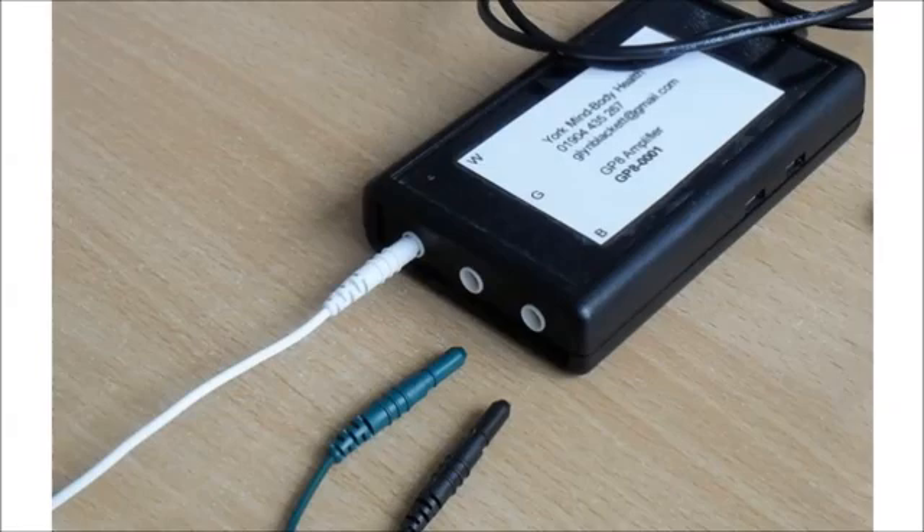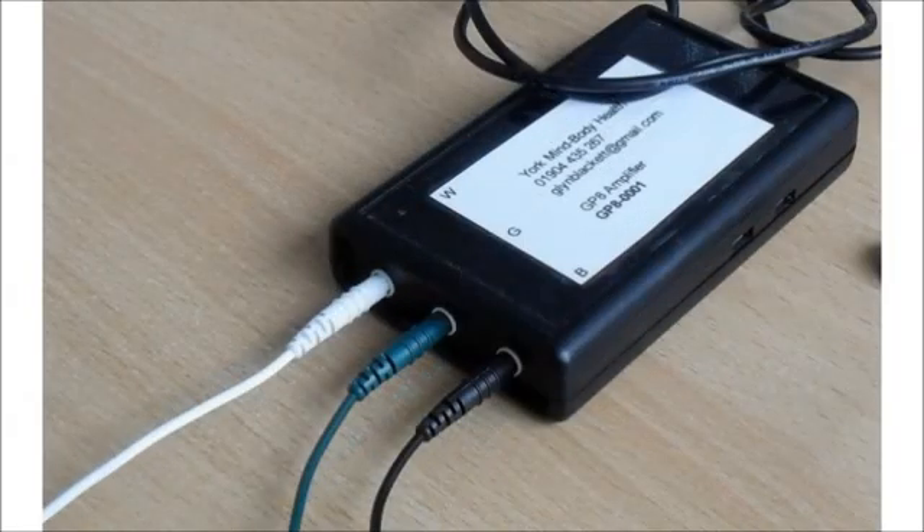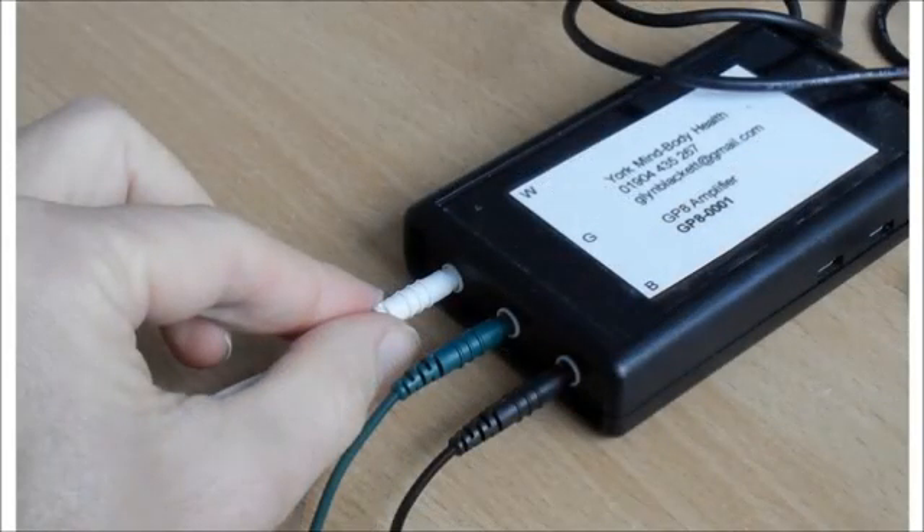The three cables plug into the front of the GP8 device like this. On my rental devices I've labeled the sockets W, G, and B for white, green, and black. Just a word about care of the sensor cables because it is possible to damage them. Never pull on the wire part when disconnecting them either from the skin or from the amplifier — instead always take hold of the plastic casing at either end. Never bend the cable too sharply, for example when coiling them up, because kinks will adversely affect the signal. Don't wrap them around the amplifier box.